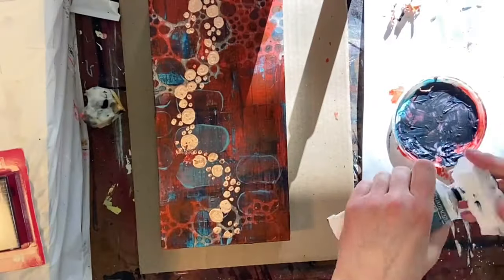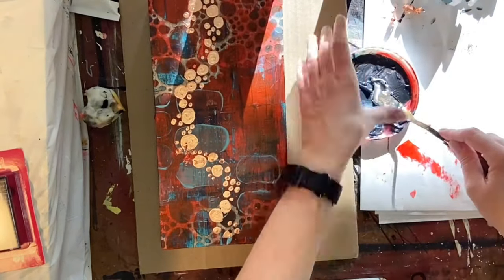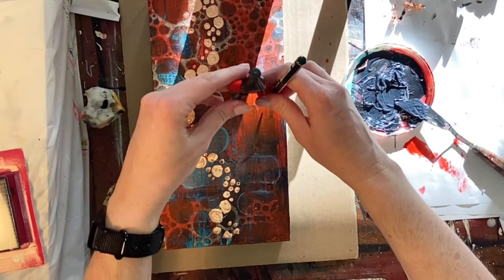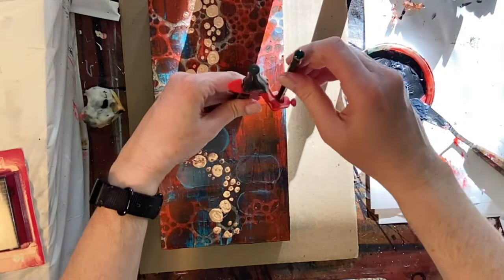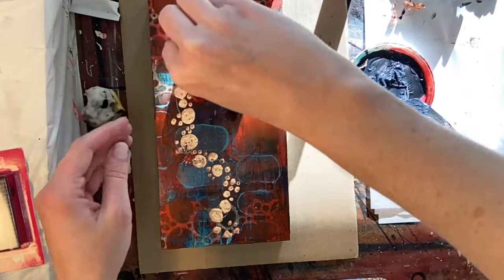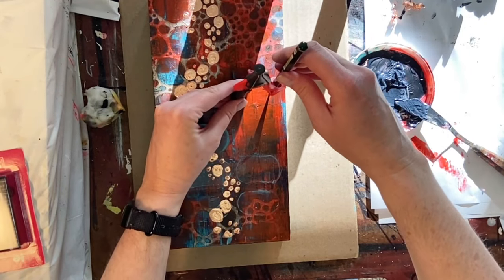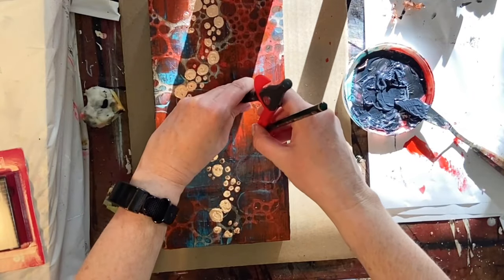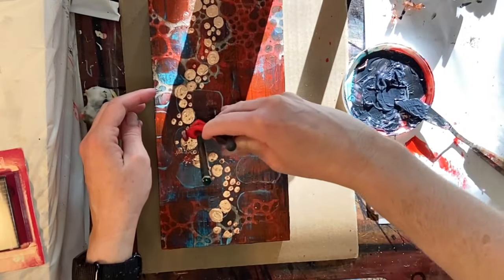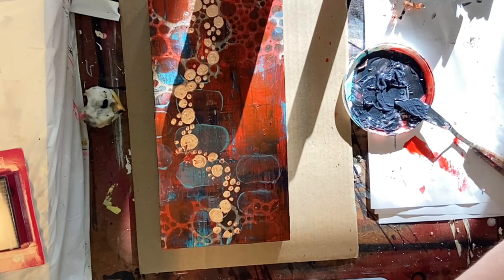This piece — I'll just say right now — is not one of my favorites. It's not bad; I don't love it, I don't hate it. But that kind of wasn't the point — it was always meant to be a test piece. At this point I'm looking at it going, 'I have no idea where to go to finish this,' so I thought I would make a couple of circles using another technique I'd wanted to try that I'm definitely going to use on my larger piece.